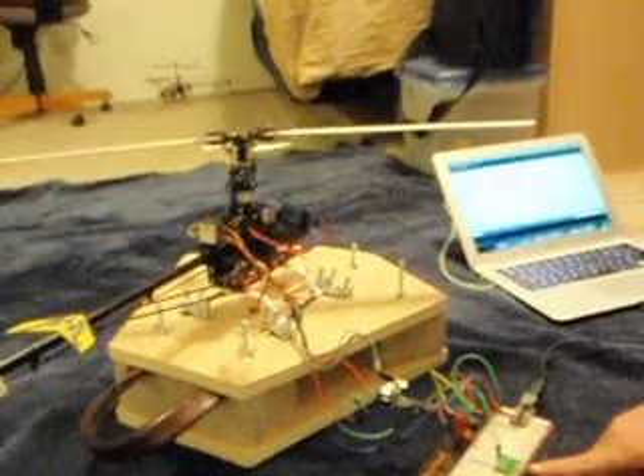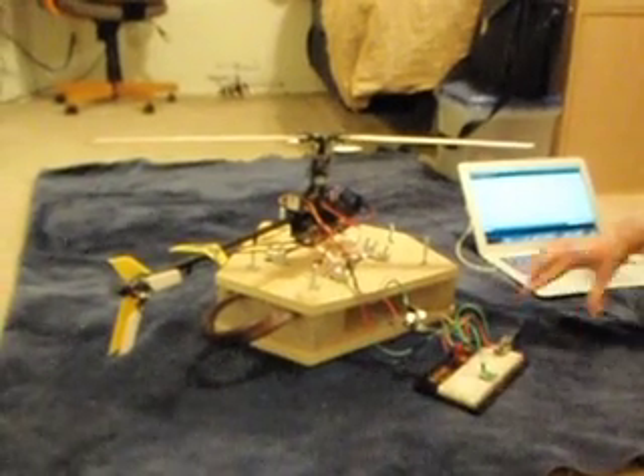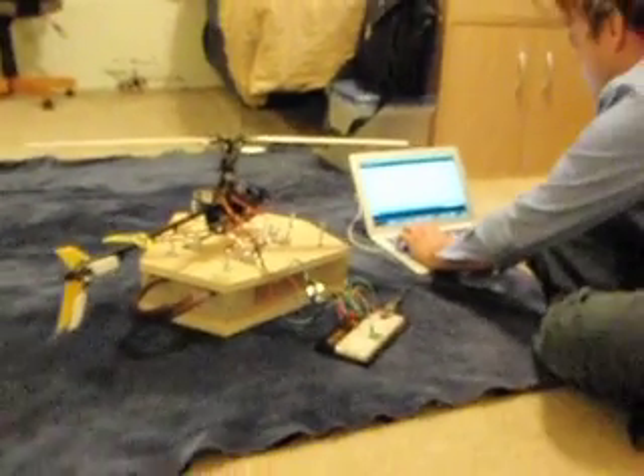So this accelerometer is just being used as a remote currently, which is just controlling the blades. So let me fire this up and show you what I'm talking about.